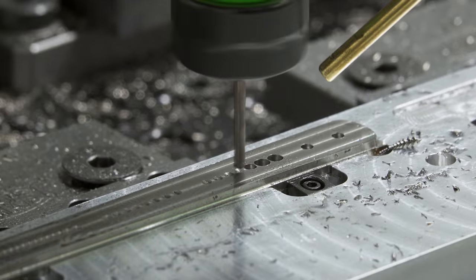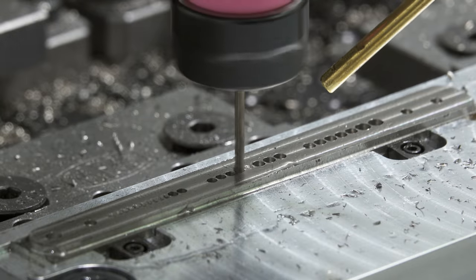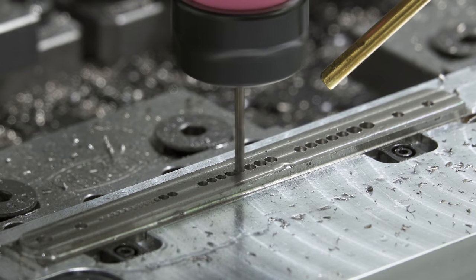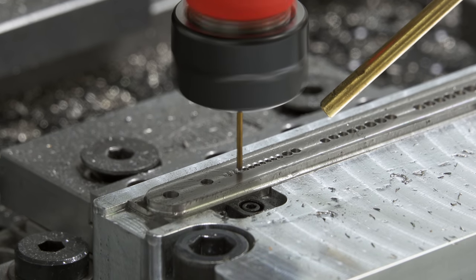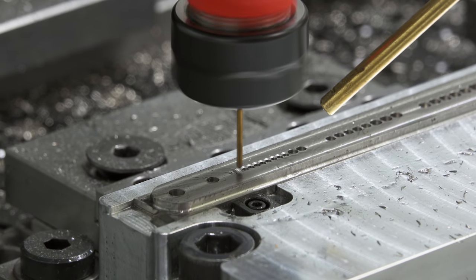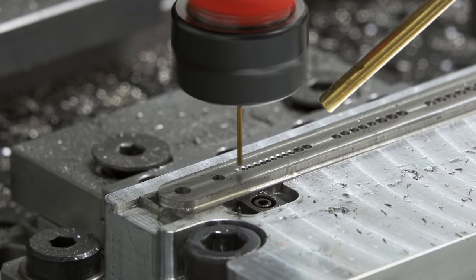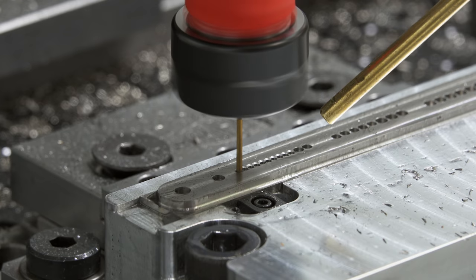I decided to try drilling out most of the material. I think I heard about this concept on the Business of Machining podcast. Drills often have the fastest material removal rate, even with inexpensive steel drills. And even if I was doing an adaptive toolpath, I'd still probably want to drill a starting hole for the end mill in titanium instead of ramping. So I thought I might as well give this a shot.